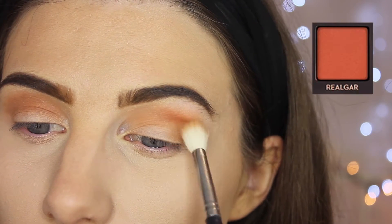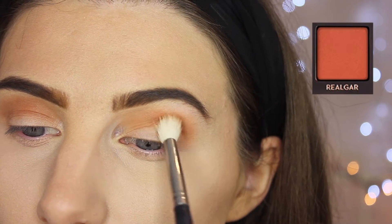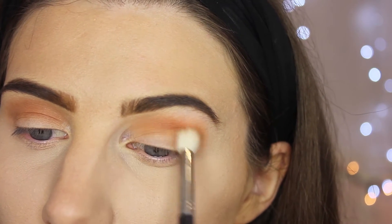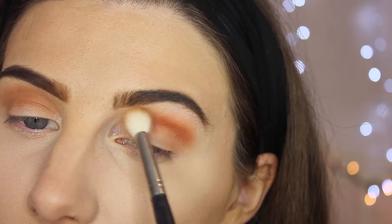Using the same brush, I'm going to go in with Rilgar — I believe that's what it's called, but we're going to go with it because we're keeping it real. So Rilgar is going to go over the top of that.